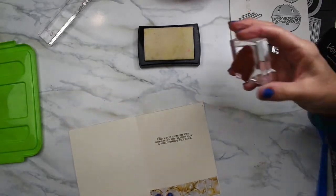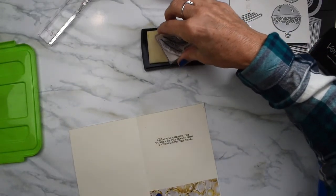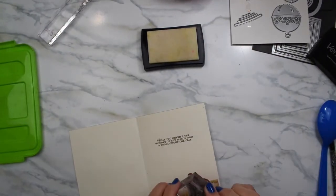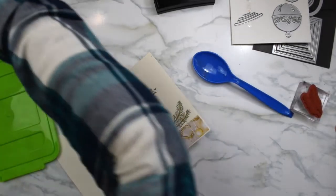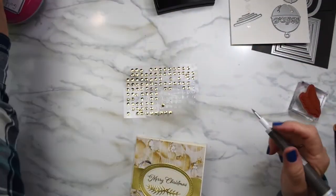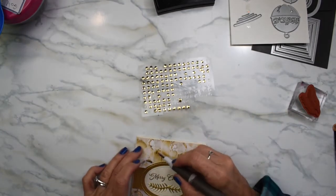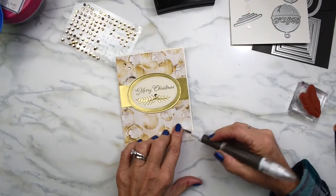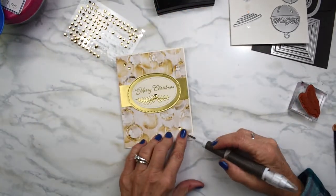I decided I also want a little bit more in my card, so I'm taking the boughs that came with the Cherish the Season set. I think I'm going to put it right here — see, that just adds a little bit more. I've got some gold little sparkles and I'm going to put some on my card. We're going a little crazy with the gold this morning, but hey, it makes the card look special.